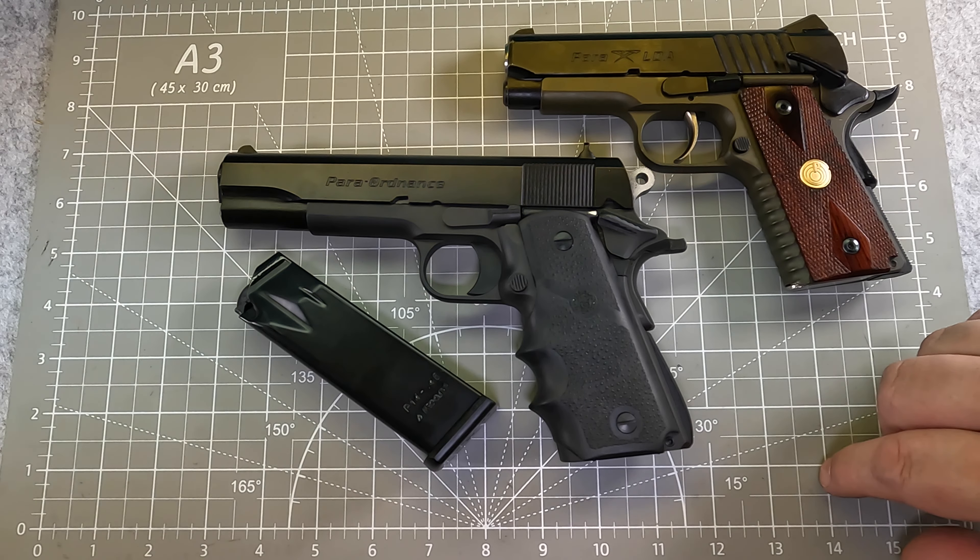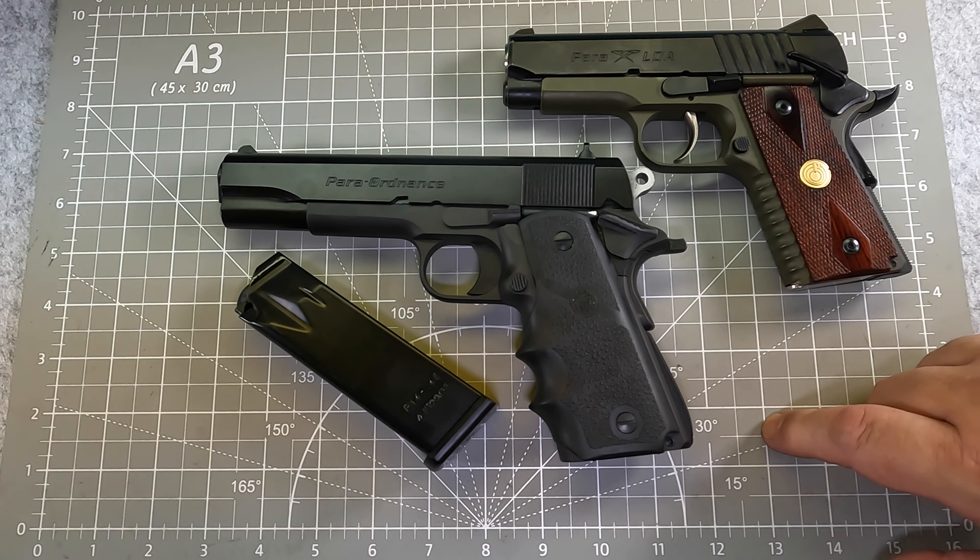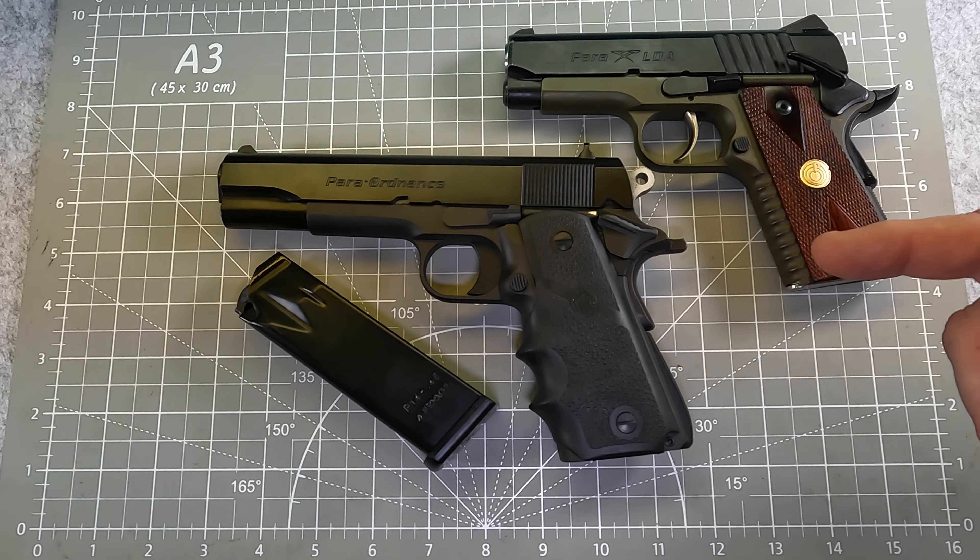Hope you enjoyed this video. Do me a favor and like, subscribe, and share if you would. CavCop out.